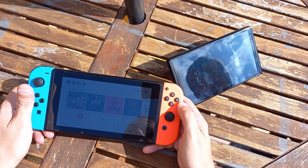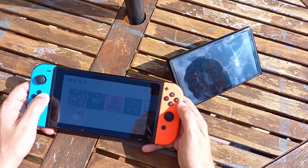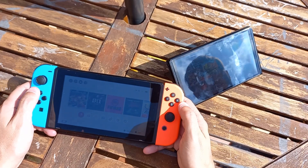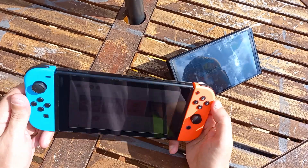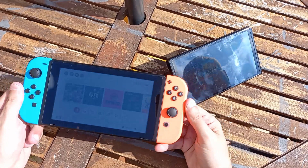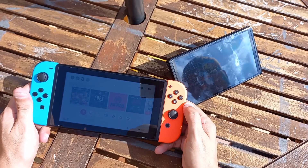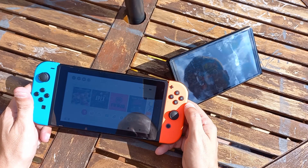Hi and welcome to another gaming video. In today's video I'm going to be comparing the Switch OLED and the regular Switch outside in the sun, because I've already shot a video playing Mario Kart 8 on my regular V2 Switch. In that video I did mention that I might try out and compare how the OLED handled outside.